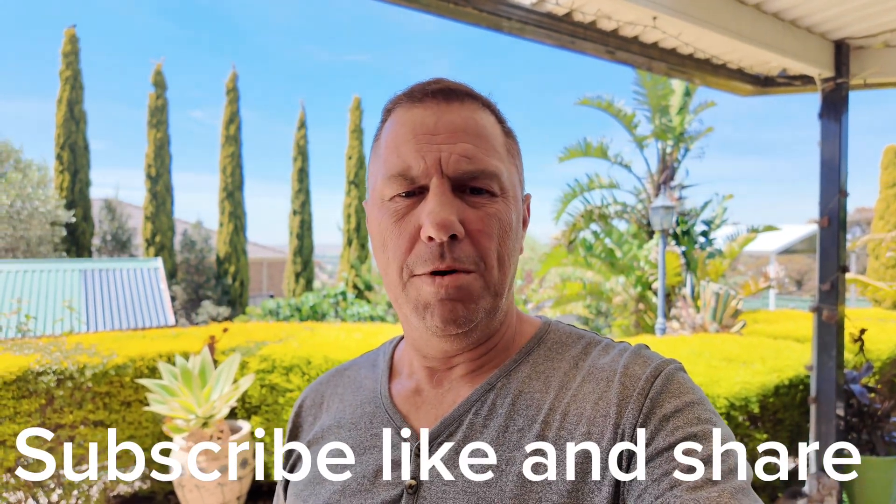How you going everyone, Michael coming to you from Bacchus Marsh. This is my new Osmo camera, and I wanted to show you — I've been doing up the man cave a bit. Let me know in the comments what you think and what else I can do.